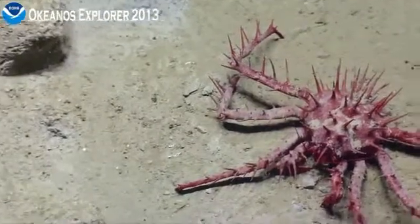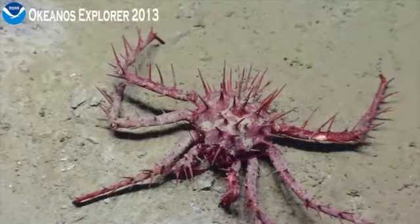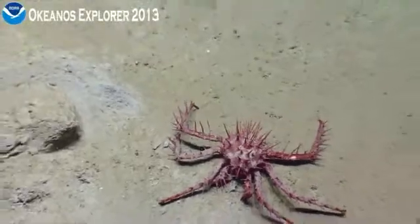Okay, zoom out. Go ahead and zoom out. Pulling out. He's alive.